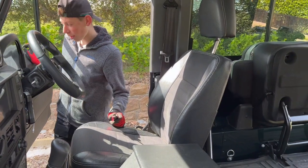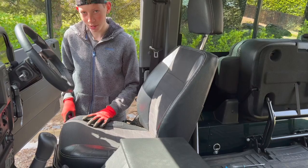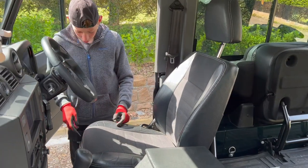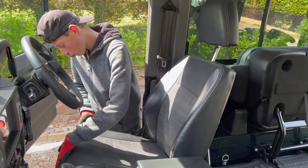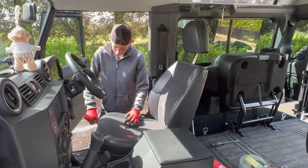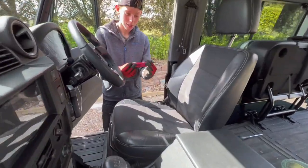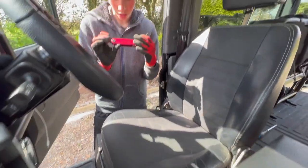Hello, and today I will be removing a seat off a Land Rover Defender. So what you're going to start off with is — if you need to — slide the seat back, which in this case I don't. You're going to use an Allen key, size 5.